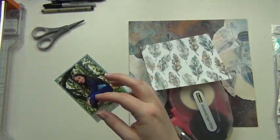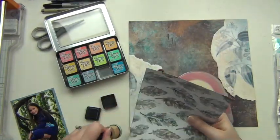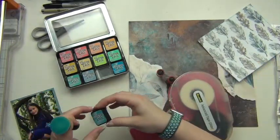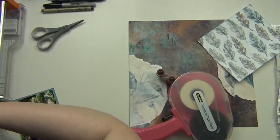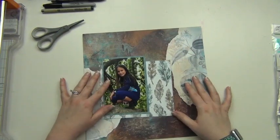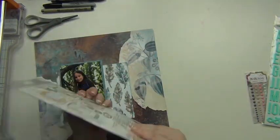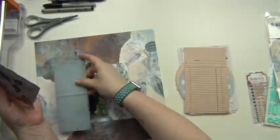I decided to do kind of a square and I'm going to ink the edges of this one because I'll be overlaying it on top of those other pieces of paper, so the patterns are going to kind of blend in together. I used some distress ink — I think it's Broken China. Then I go ahead and put my photo on top of that, going off the top of it, and I'll figure out exactly where on the layout I want it to go.